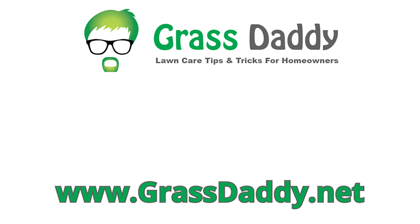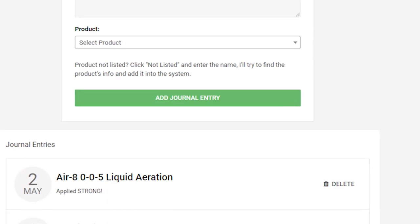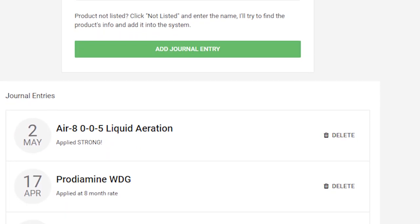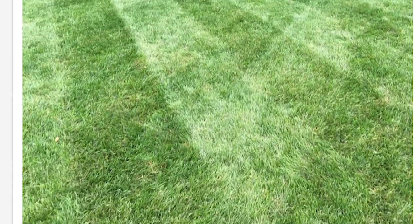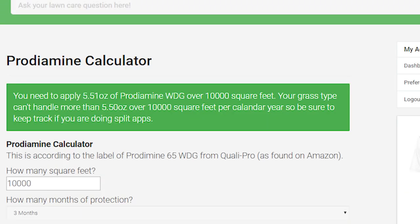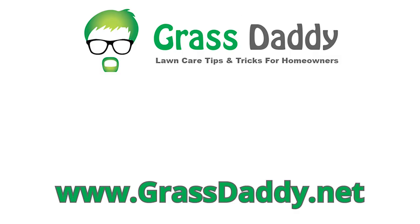If you like my videos, you'll love my website, grassdaddy.net. The Lawn Care Planner tool will download the local weather reports every morning and build a lawn care plan catered to your area. The Lawn Care Journal allows you to keep track of what you put down and when, so there's no more guessing or over- or under-applying any products. We also have a Lawn of the Week contest — every week a winner gets a Grass Daddy t-shirt. There are also application calculators and articles to help you identify and tackle problems in the lawn. Check it out — it's completely free at grassdaddy.net.